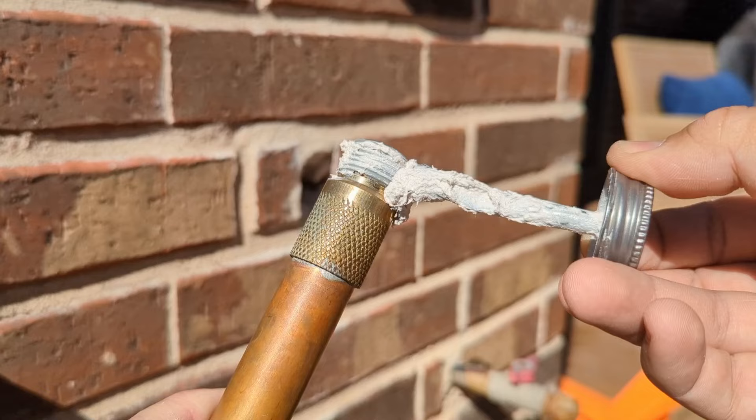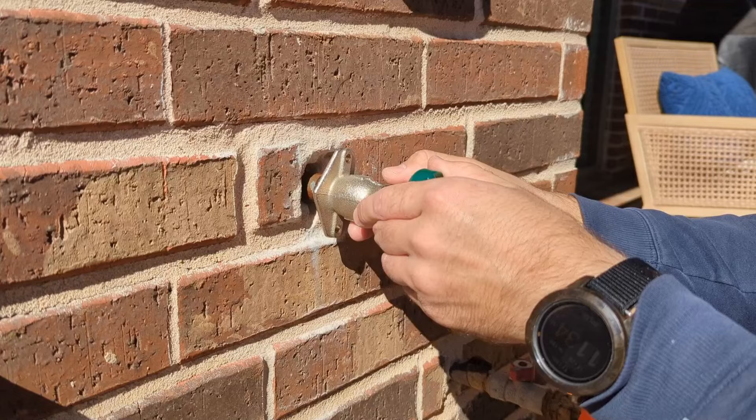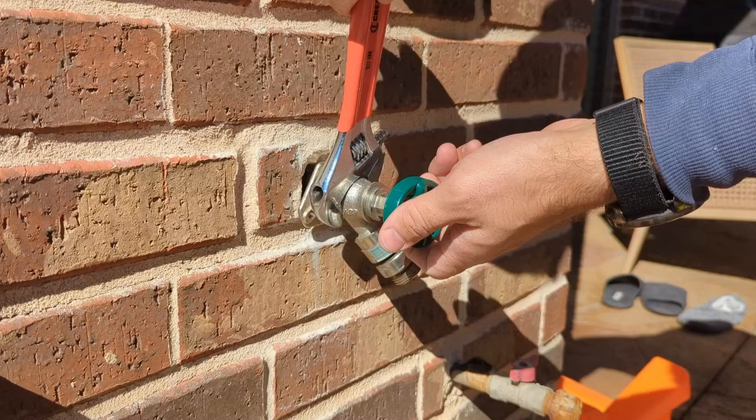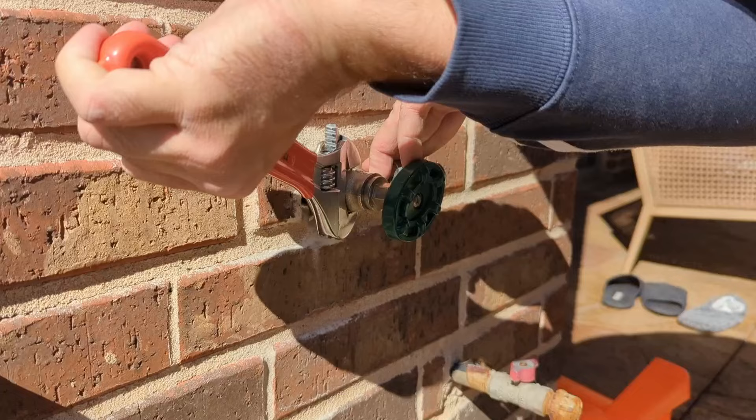Now, carefully, without touching the walls, reach the thread inside the wall and screw the spigot in. Do as many turns as you can with your bare hands, and then with the help of an adjustable wrench, tighten it up. In my case, I was able to do one more extra turn.